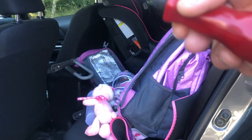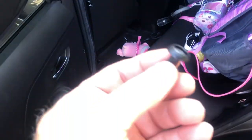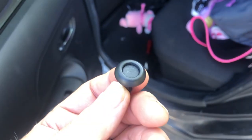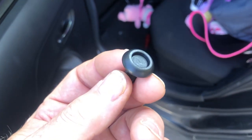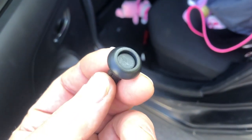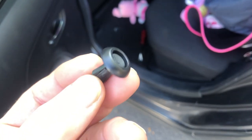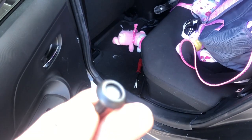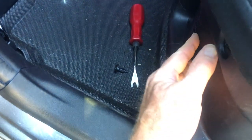I'll go ahead and remove those and we'll see what the fan looks like. These two clips hold the panel in. Every clip is different on how it works, but this one's real easy. You can see the center portion is detented — you just push in on that and you can pull the clip right out, even with your fingers. Very simple clips.